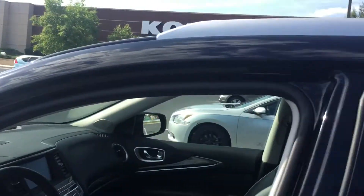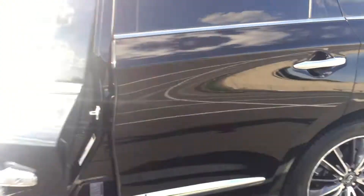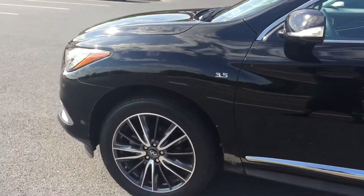Infiniti — we out here man, we out here winning, this is what I do. Allison's Detailing Service. That's the side of 2t's and I'm out.